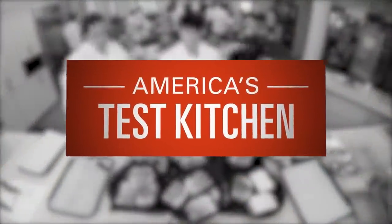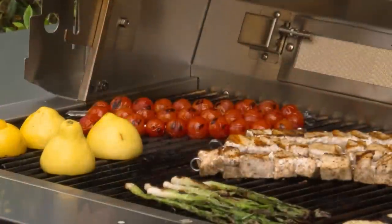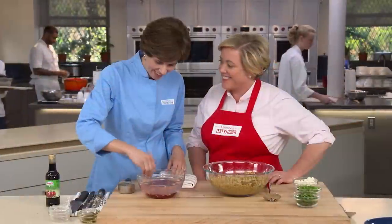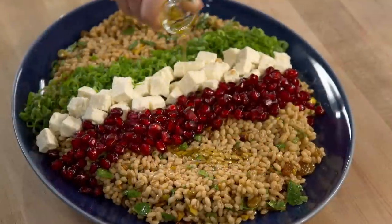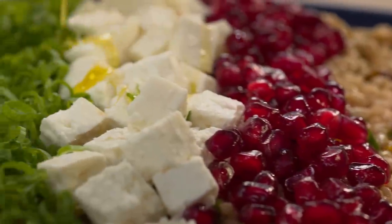Today on America's Test Kitchen, we're taking a trip to the Mediterranean. Dan makes Bridget the ultimate grilled swordfish skewers with tomato scallion caponata, Jack challenges Julia to a tasting of feta, and Becky makes Julia a fresh recipe for Egyptian barley salad. It's all coming up right here on America's Test Kitchen.